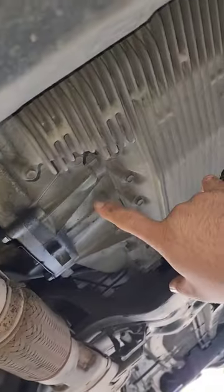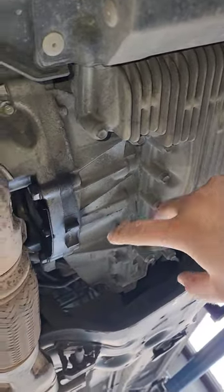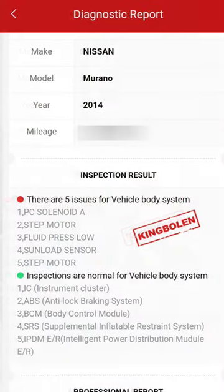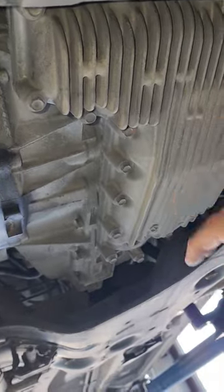Their main concern is jerking when going into gear and lack of acceleration. I did pull the codes and we do have some transmission codes, as you all see right here.